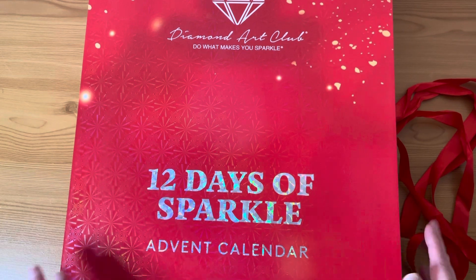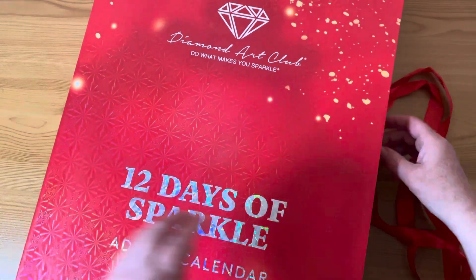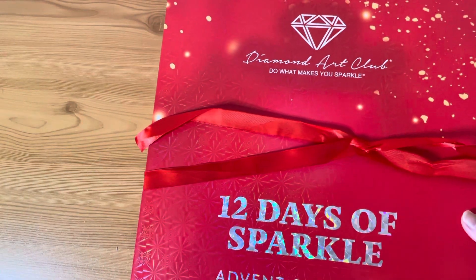I've taken the plastic wrapping off already. There's a lovely red ribbon here at the side. I haven't opened anything up yet. I can't get the ribbon undone — this is supposed to be a short 10-minute video! Oh gosh, I'm so ham-fisted. It's exciting. We're unravelled — let's have a look inside.